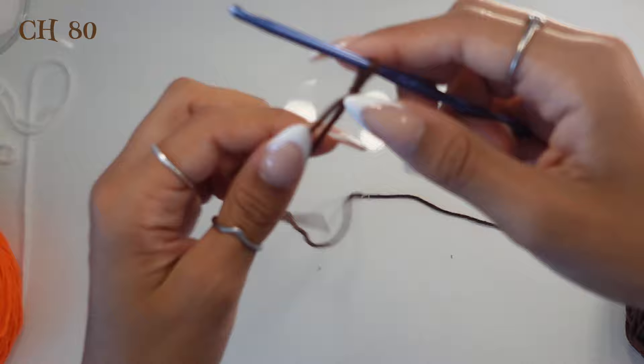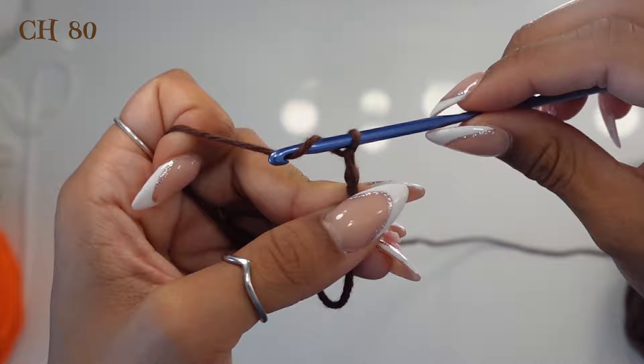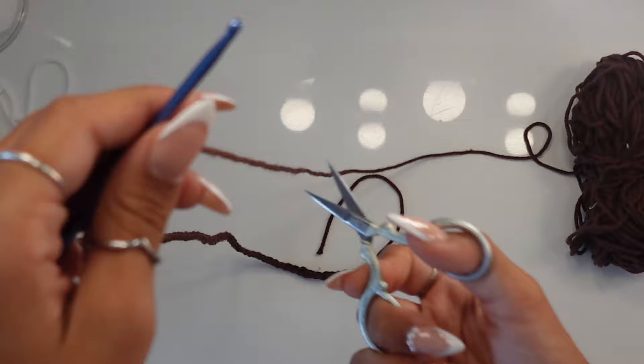To chain, wrap around your hook, pull up a loop — that's one chain. Do this 79 more times for a total of 80 chains. Once finished, cut your yarn leaving a long tail — about six inches — just like we did at the bottom. This end is where we'll connect our ghost. Pull it through and tighten, and this is the start of our hanging.